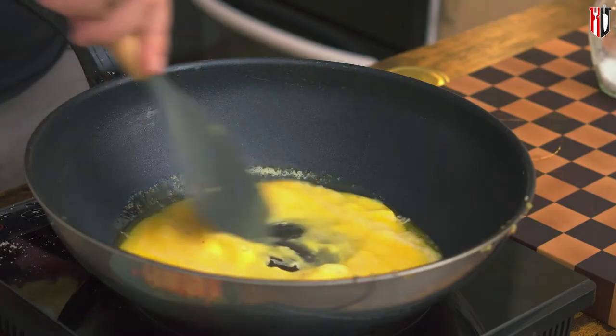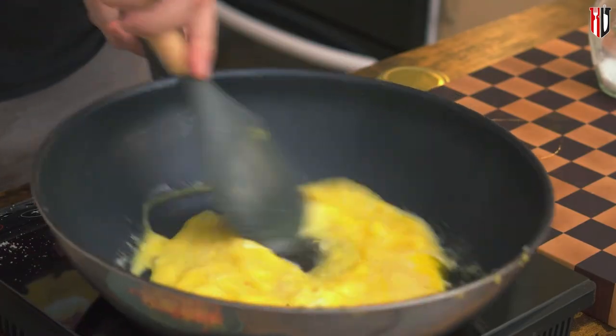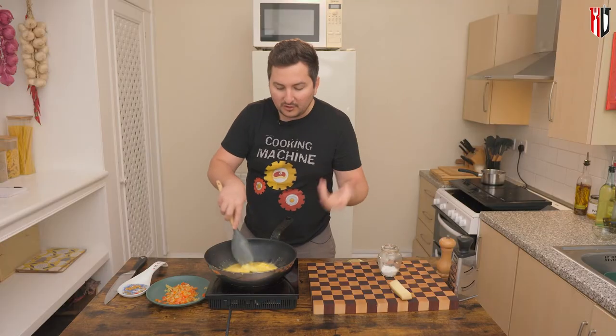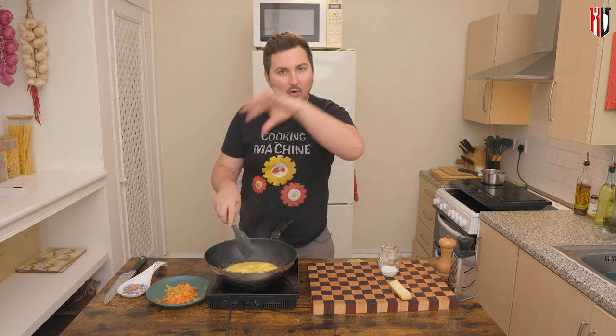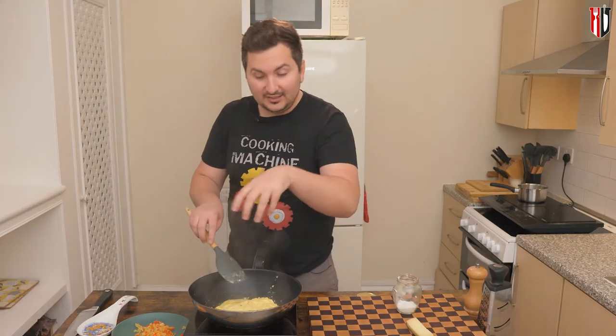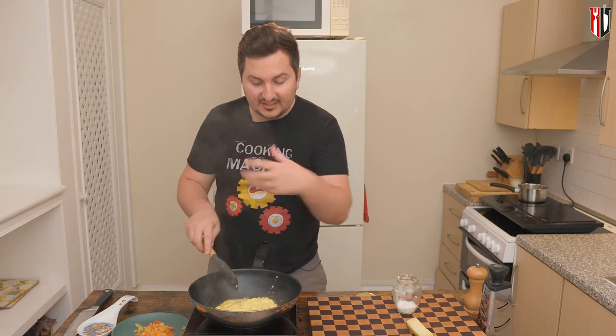It's then when you need to start working your omelette out, because otherwise you're gonna overcook it. You need to make sure also that you have a nice even layer of omelette perfectly cooked all the way around. First it's gonna turn into scrambled eggs, and after that it's gonna set even more.